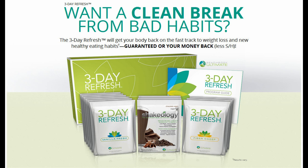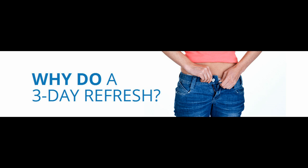The Three-Day Refresh is a scientifically designed program that helps you fast-track your weight loss, kick-start healthy eating, and get a clean break from bad nutrition habits. It's a simple, straightforward program that will help cleanse your body and improve the way you feel without starving yourself. Unlike juice cleansers or liquid fasts, which tend to be high in sugar and low in protein leaving you feeling weak, hungry, and sluggish, this easy-to-follow program helps you support your metabolism while nourishing your vital organs.